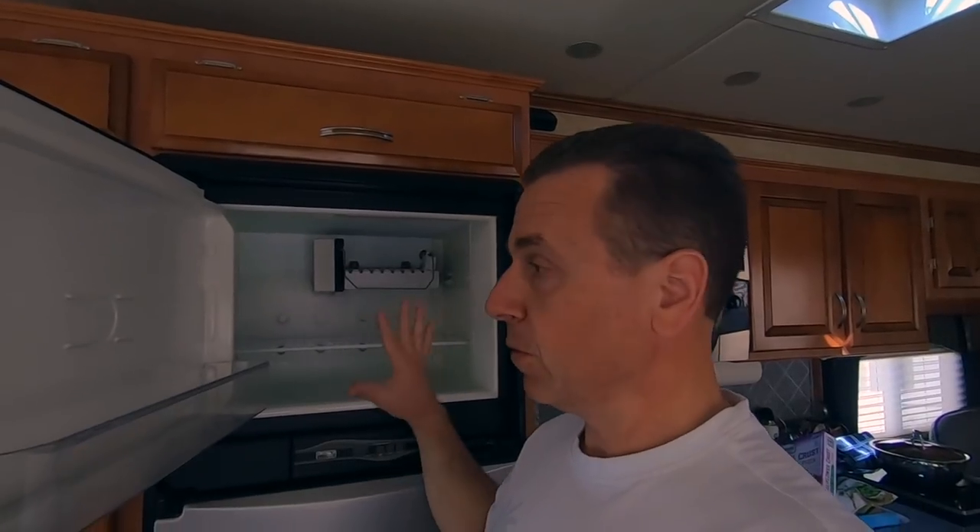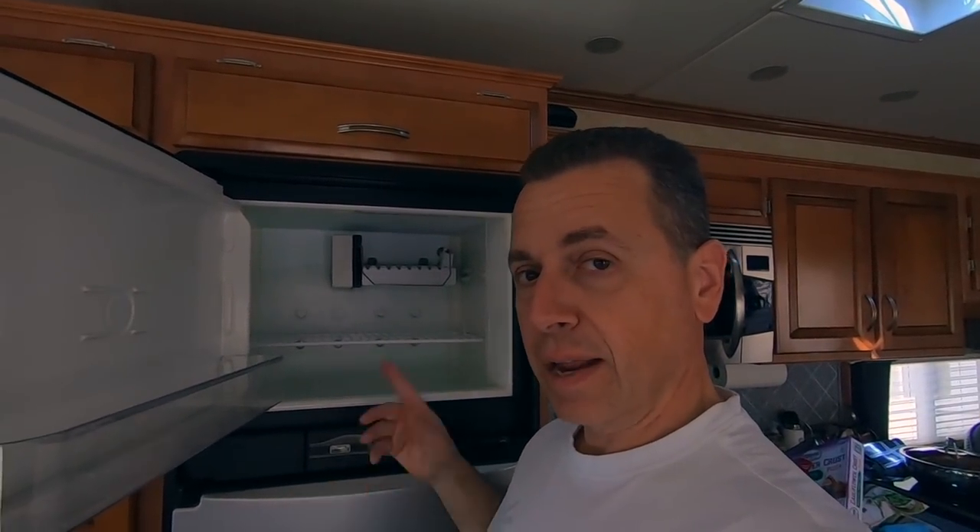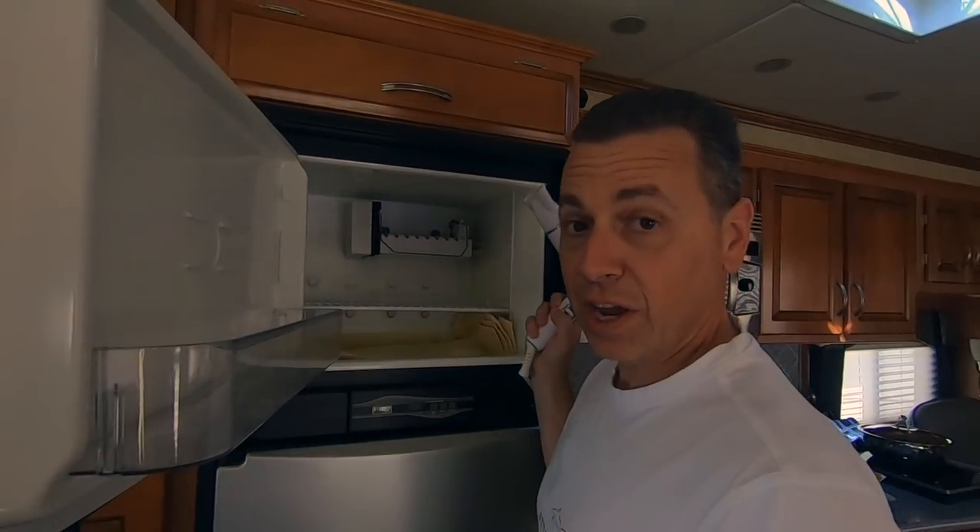One thing to keep in mind: the fuller you keep your freezer or refrigerator, the less hard it has to work. That food will help keep it cool. One little tip to keep in mind. Shall we begin?